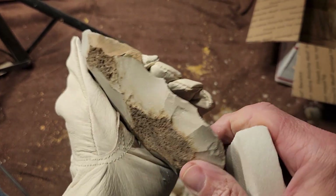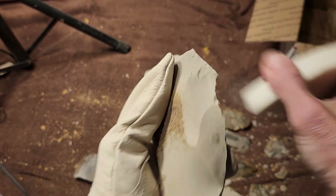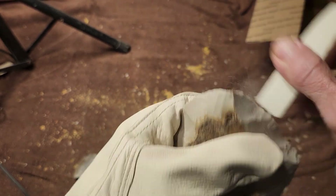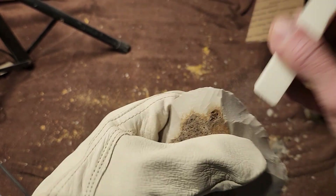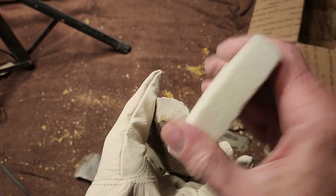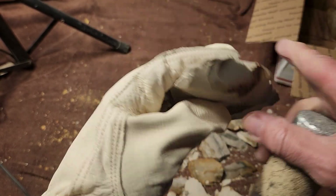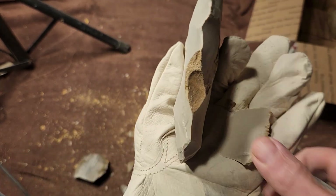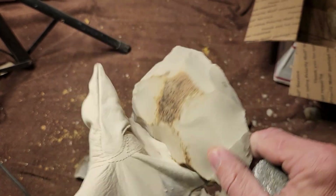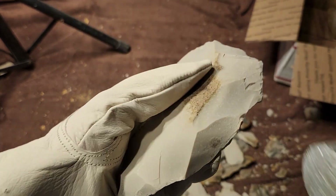Ron could have snuck in a raw piece just to see how I would nap it — if this is raw it's pretty good. Maybe it is heat-treated; I've seen this type before where it's not glossy and looks just the same as the raw stuff — almost no difference in color.